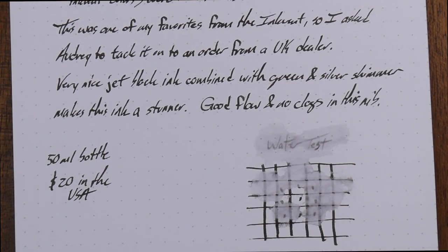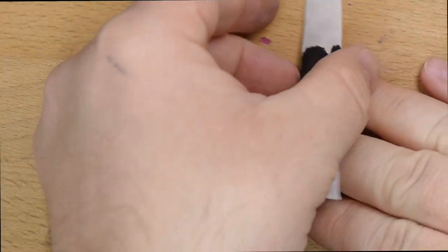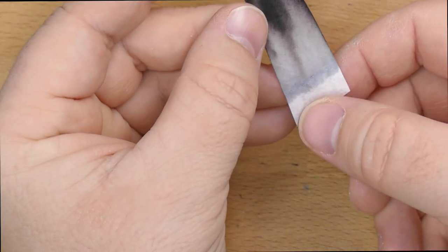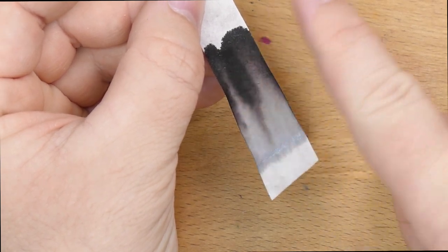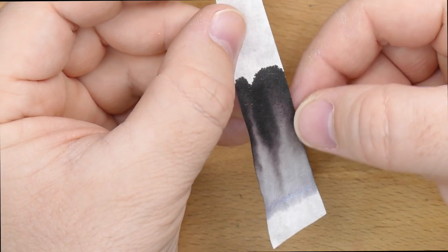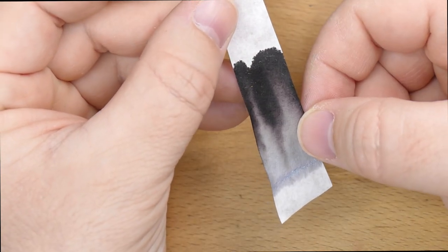Let's take a look at the chromatography real quick. You can see obviously down here that's where the glitter stays — glitter doesn't move with chromatography. You see this fun line of glitter, but a very, very faint remnant here, and then just black basically. There's a little bit of maybe a mild purpley or maroon hue in there of some kind, but otherwise just kind of a black ink.